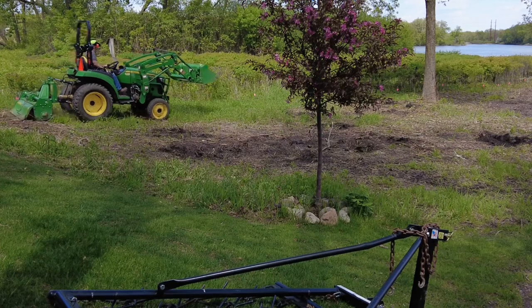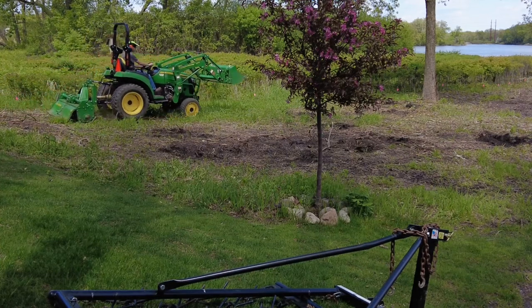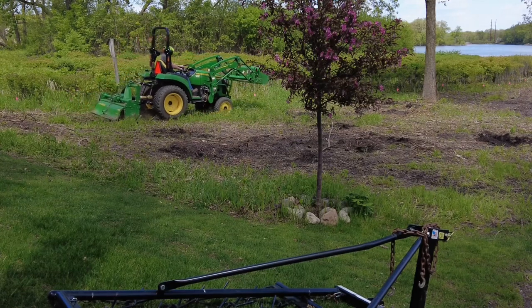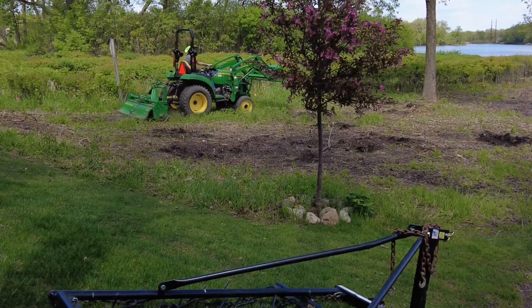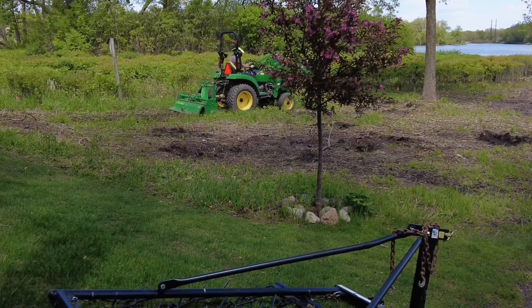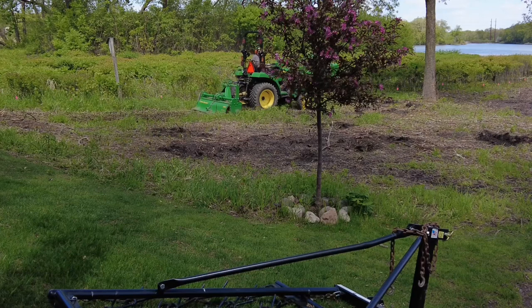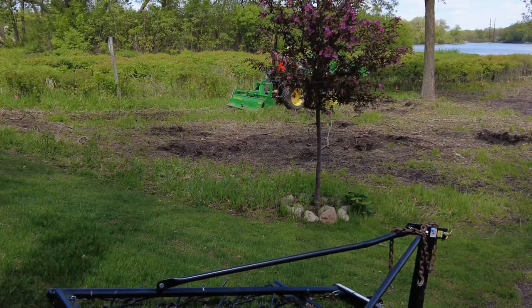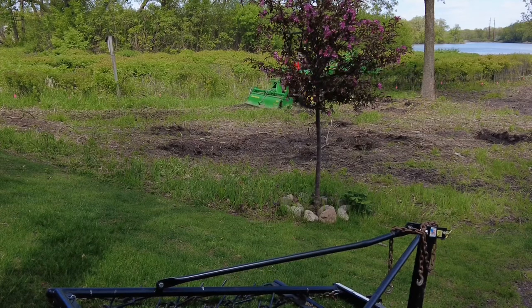Then we're just going to start tilling this top area over here — really kind of using a tiller as a mulcher, crazy as that sounds. That's what we've got going on. Starting to get deeper here using the hydraulic top link.